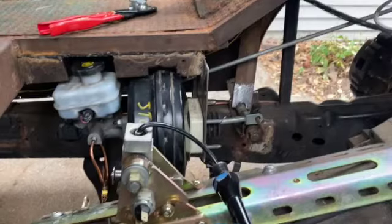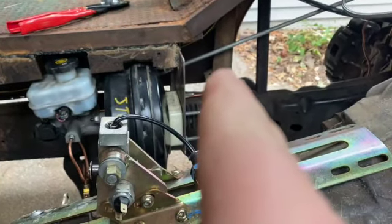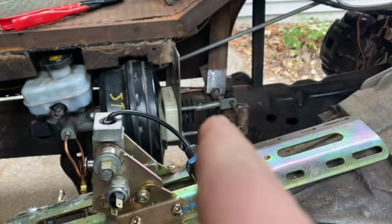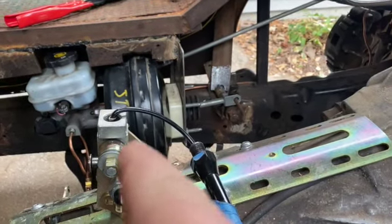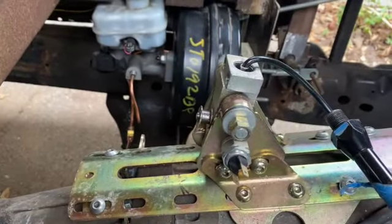More setbacks — we had an issue with where that was sitting, so we had to cut it off and reweld it to see if we can get it into place. But we did stretch around the brake lines, so that's a bonus.